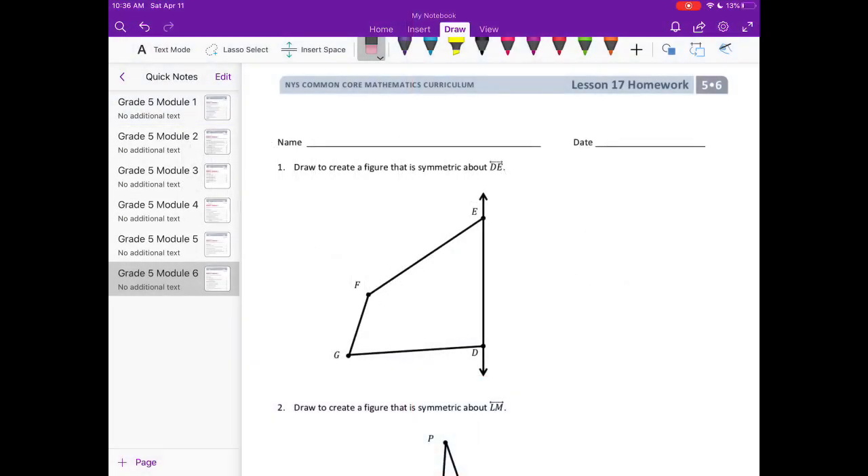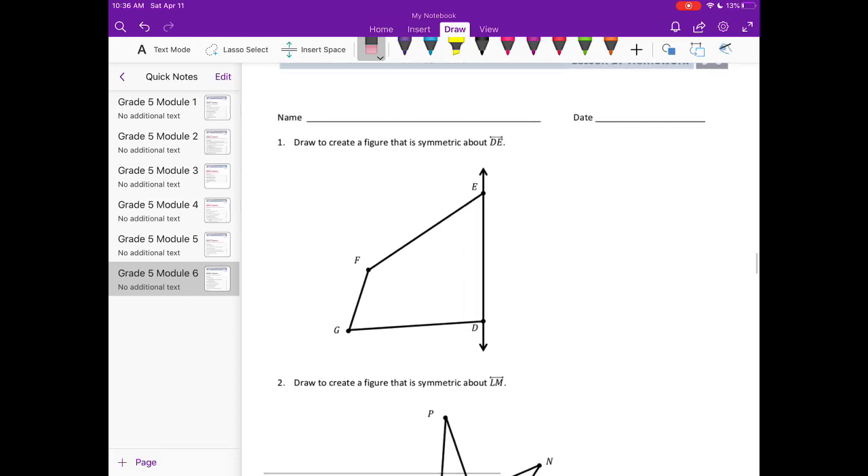Grade 5 Module 6 Lesson 17 homework, number one: draw to create a figure that is symmetric about line DE. We want to reflect figure DGFE about line DE, as if we folded our piece of paper in half and drew the exact same thing on the other side.